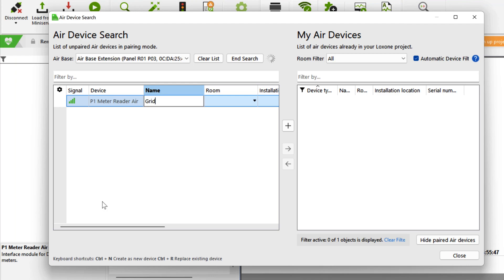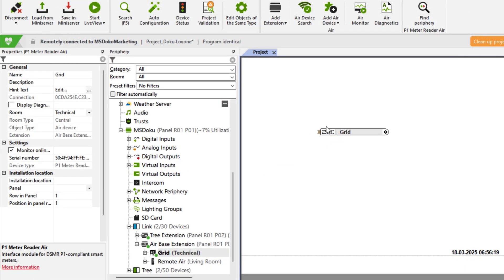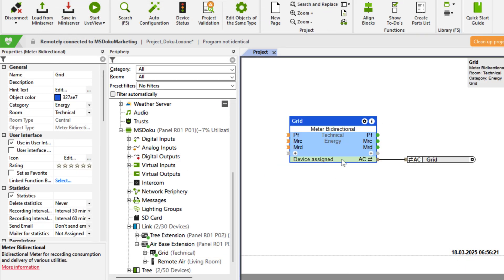After plugging in the P1 Meter Reader Air, it can be found in the device search in the Luxon config and easily taught in. It automatically provides bi-directional power and energy values through a fully integrated meter function block.